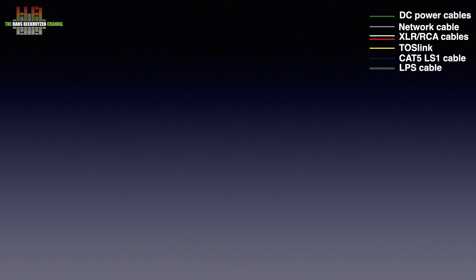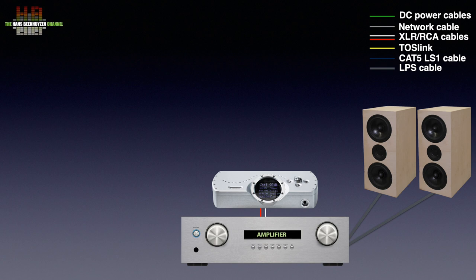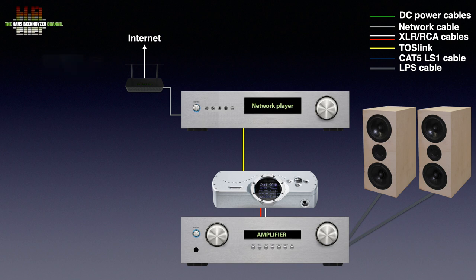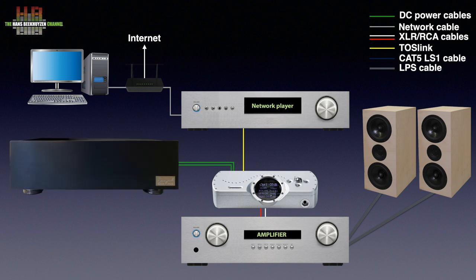Since this power supply is solely for the Chord DAVE DAC, you need to have this DAC connected to an amplifier and loudspeakers. But Sean also uses the same technology for other power supplies, for instance for the Auralic Aries G2 and similar products. For the DAVE it's likely you use a network player or other digital source connected to your network and thus to the internet and your computer or NAS if that stores music. The Sean Jacobs ARC6 DC4 power supply, which I will call the Jacobs PSU from here on, is connected to the Chord DAVE over a special pair of cables that are internally connected.